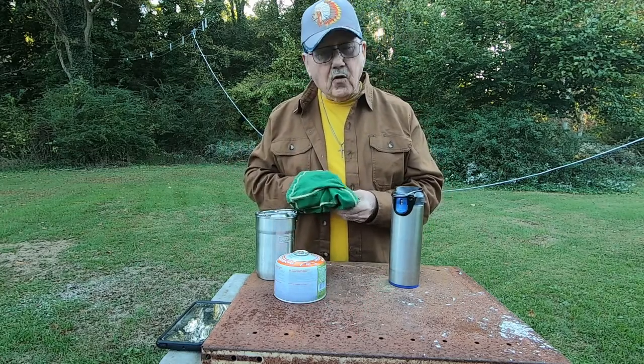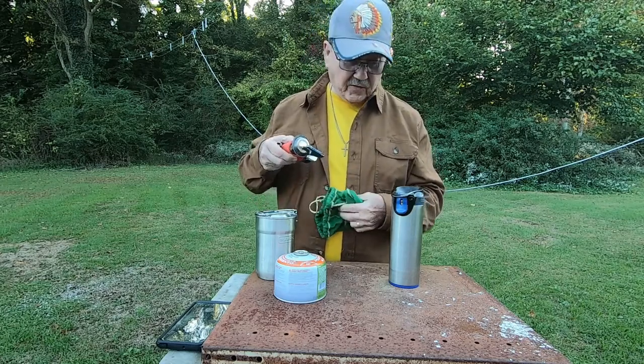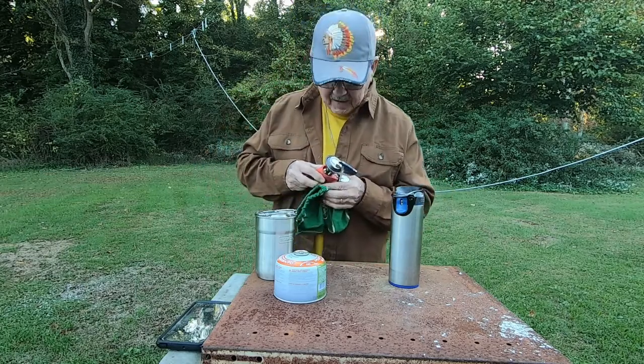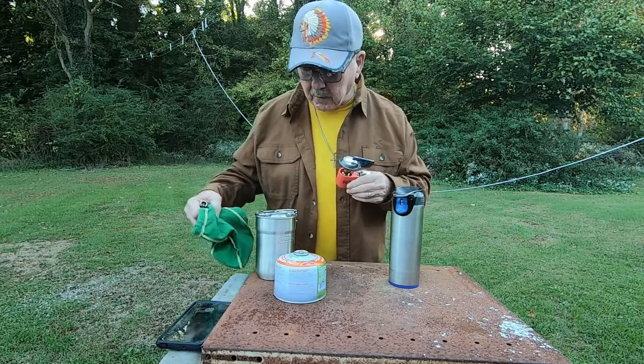Now this little stove is like a racehorse. You got to exercise it before it works its best. Which, of course — not. But anyhow, I need a cup of coffee and I thought I'd try out my little stove and play with it a little bit.